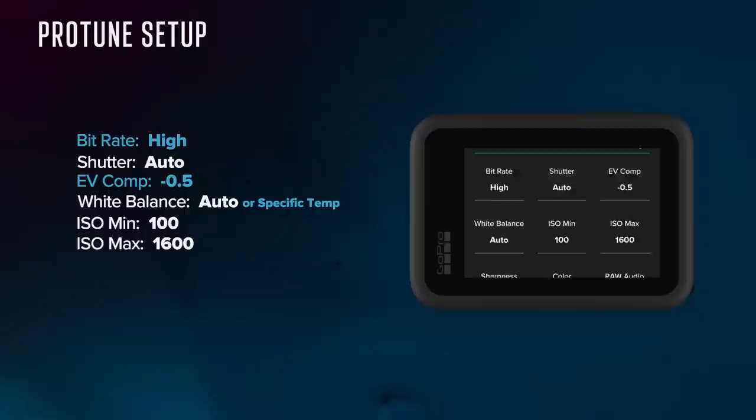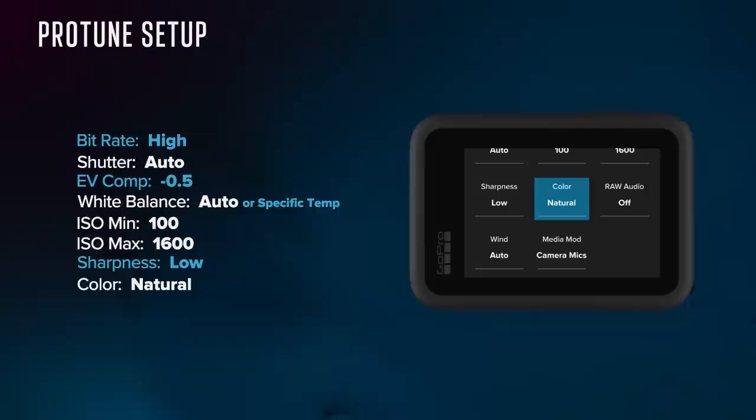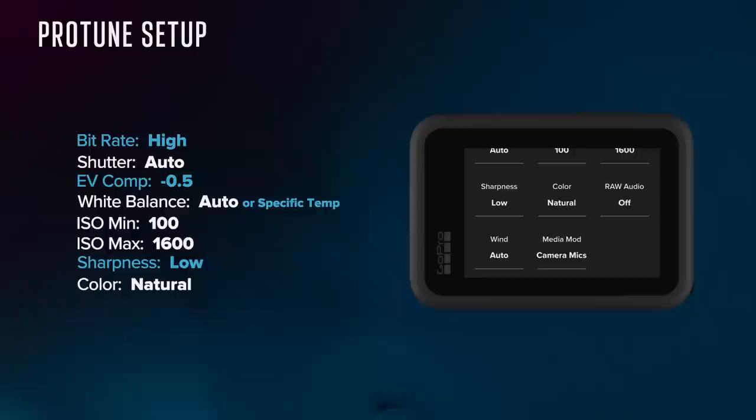I keep sharpness in the camera at low at all times because it gives me the cleanest footage possible. I typically sharpen my footage in post, and if you're trying to match GoPro footage to other camera sources, low sharpness will help that be a seamless transition. For color profile, the options are vibrant, natural, and flat. Vibrant is the former GoPro color. I prefer natural because it's a little less punchy than vibrant, helps with highlights and saturation, and is easy to color correct. Flat is actually a log curve — it takes quite a bit of color correction knowledge, but I'll shoot flat in tough situations with intense highlights and shadows.